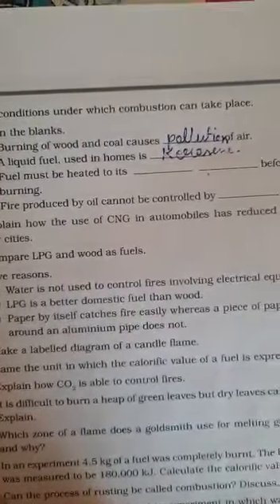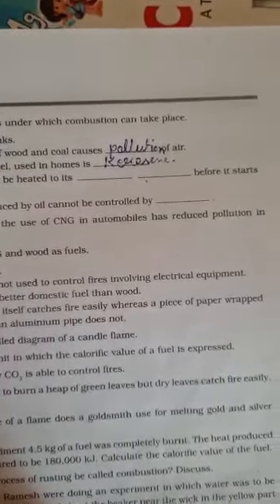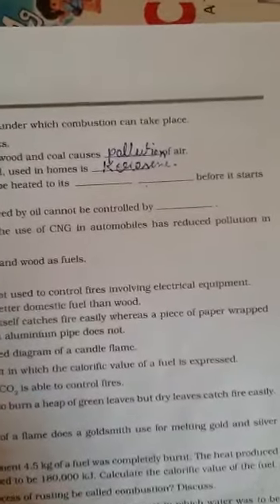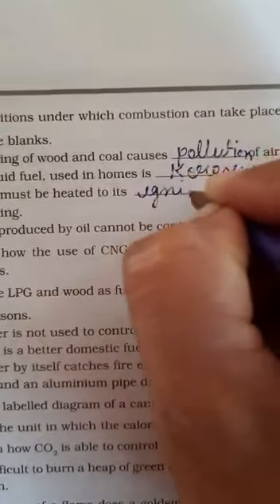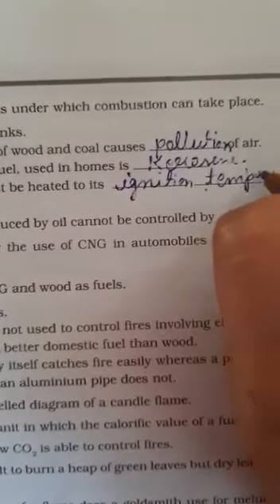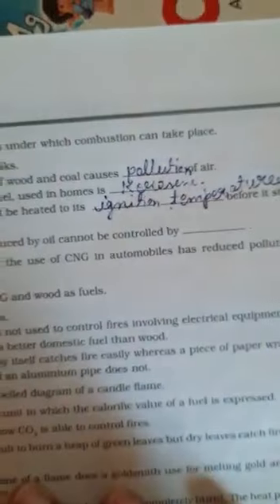Third: fuel must be heated to its ignition temperature. Spelling: I-G-N-I-T-I-O-N. Ignition temperature. T-E-M-P-E-R-A-T-U-R-E.